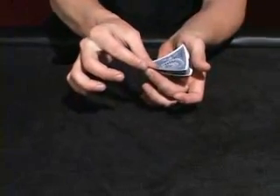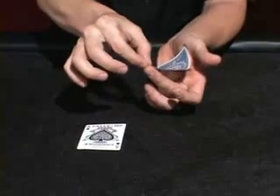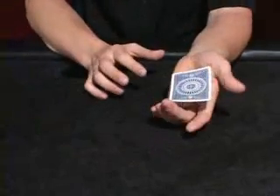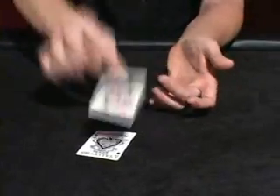What will happen in slow motion is it will slide forward and flip like this. The next card will slide up, release, and flip like that. The reason it's flipping is because you've applied pressure on the cards so that when they slip out, they spring like that.